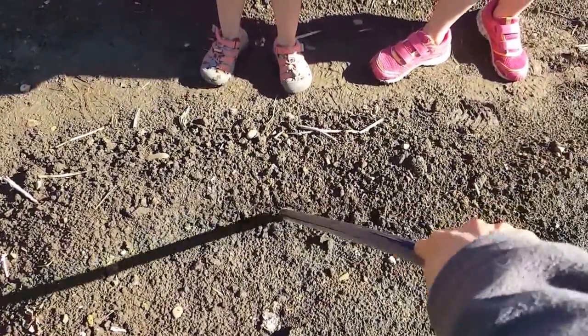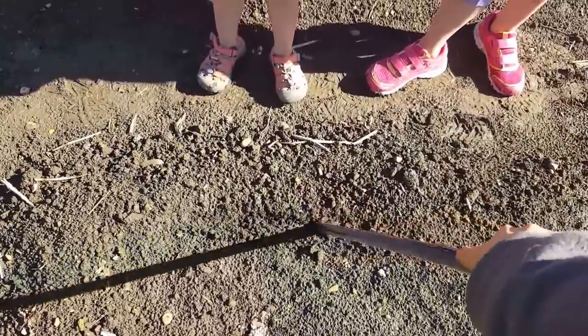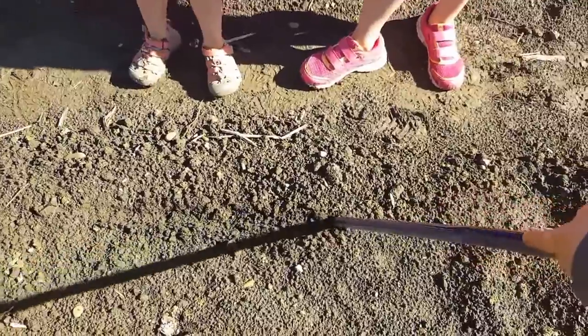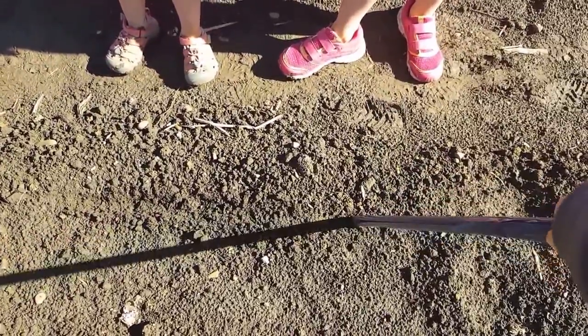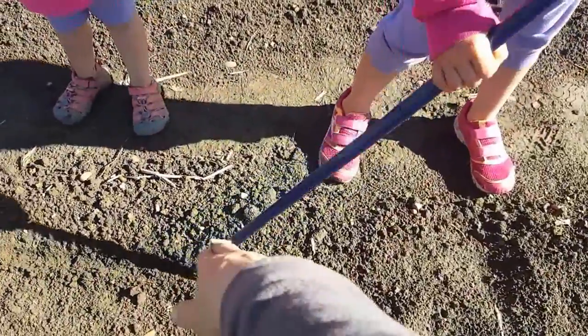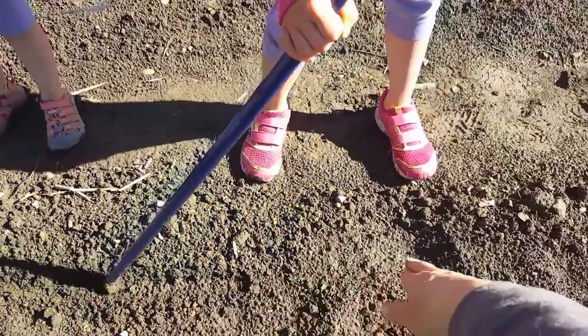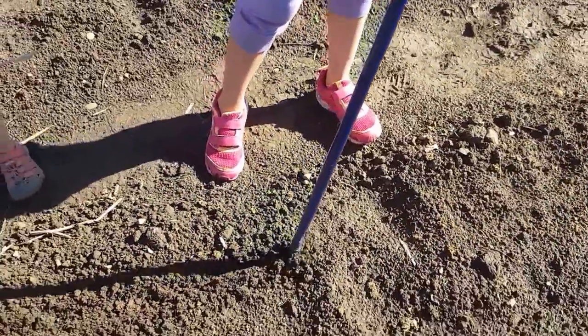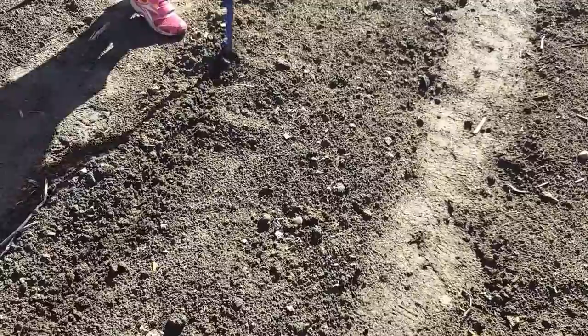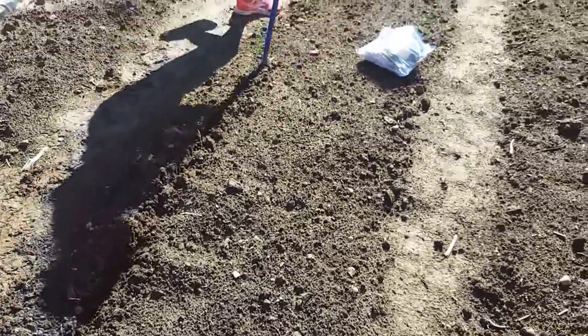We're going to make a row here about a half inch deep. It's hard to do with one hand and the camera in the other, but just go through to the end. I am not looking for perfection here — straight rows and me just don't happen, and plants don't know if they're in a straight row or how perfect it is.